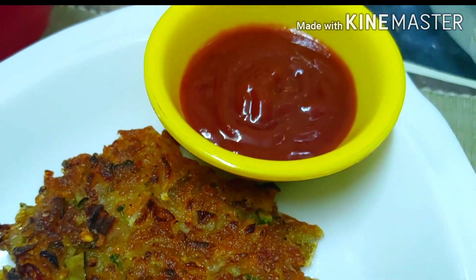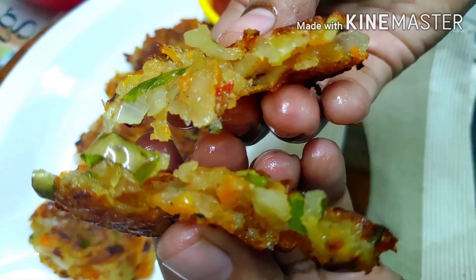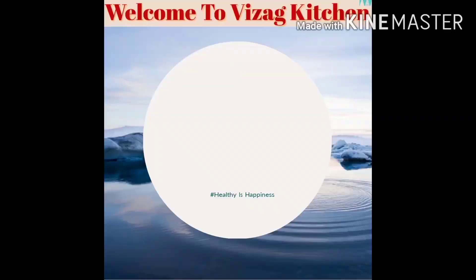In this channel, you can find easy and quick snack recipes to prepare.